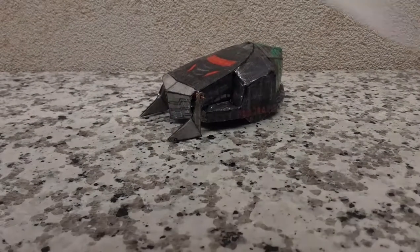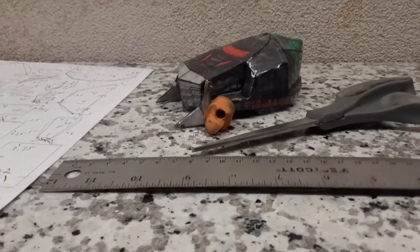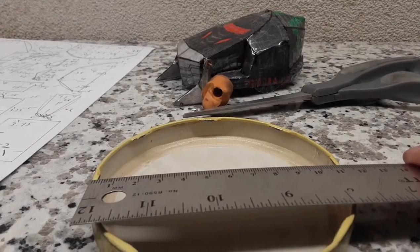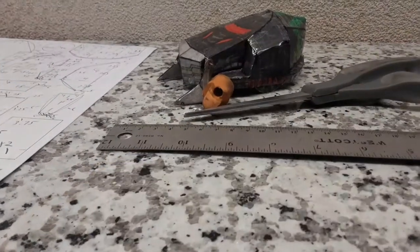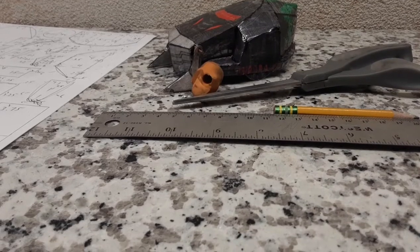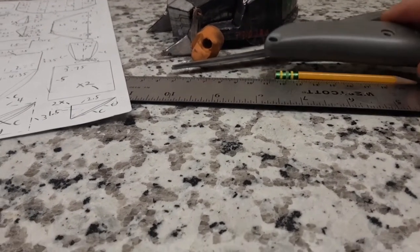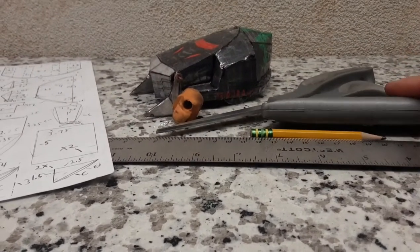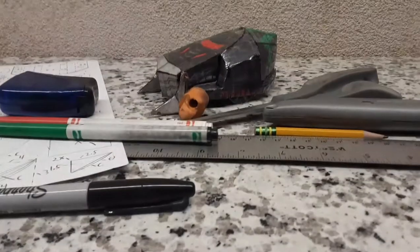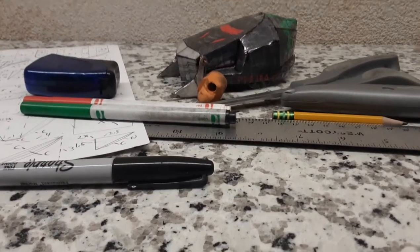You're going to need the following materials: these instructions, which will be linked in the description below; an eraser; a pair of scissors; a ruler; some tape; a circular object or compass with a diameter of 11.25 centimeters. A pencil for all the curves on the instructions — except one small curve, which can be whatever size as long as it's a bit small. You'll also need something to cut holes with, a toothpick, possibly a penny, a red marker, a black marker, a green marker, a pencil sharpener, duct tape if needed, and cardboard — that's very important.